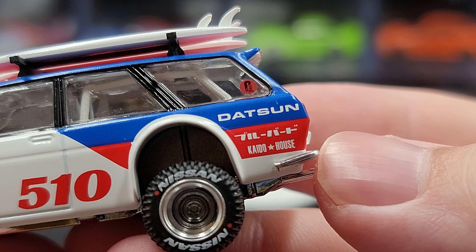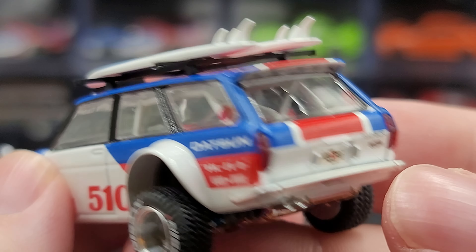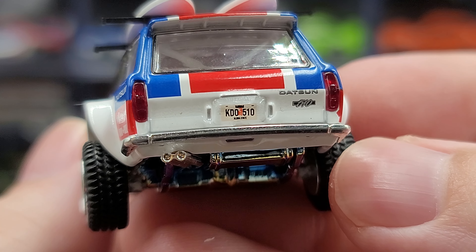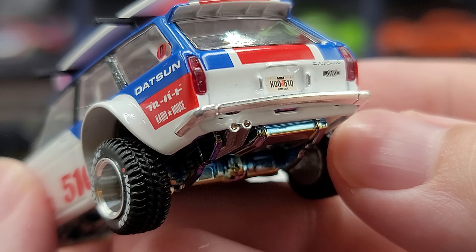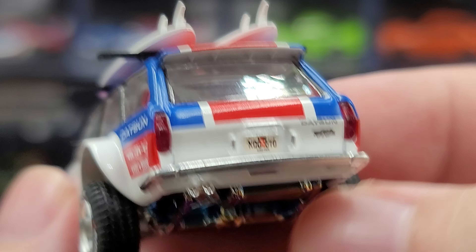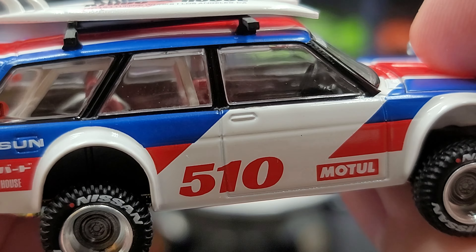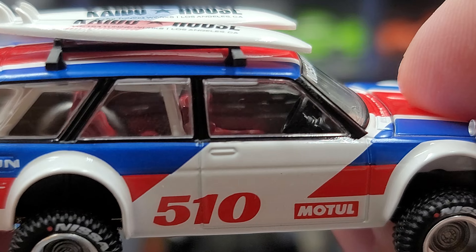There's a white roll cage and a roundel in red with a black zero on the cargo window. On the corner we have Datsun and Keitelhaus badging, and the detachable surfboards which we'll look at shortly. On the rear we have inserted details for the taillights, a license plate that reads KDO 510, a silver rear bumper, and exhaust. The right side of the vehicle is basically the same, with a molded-in fuel cap door.